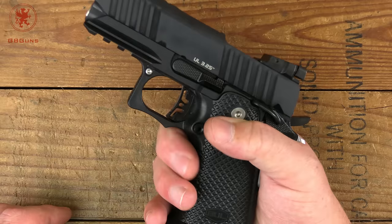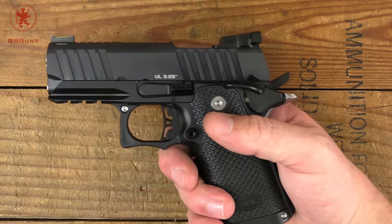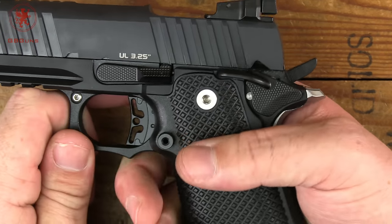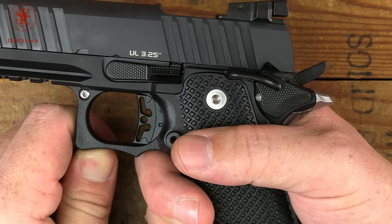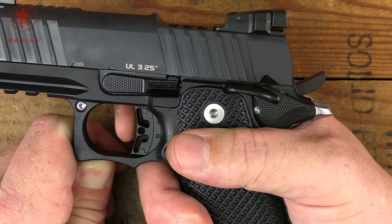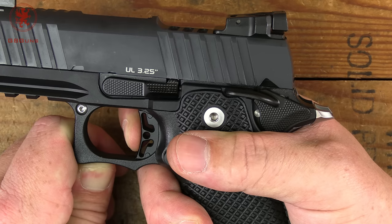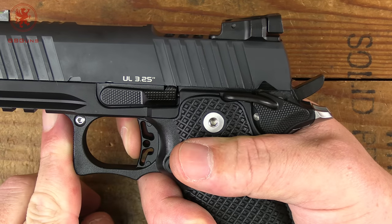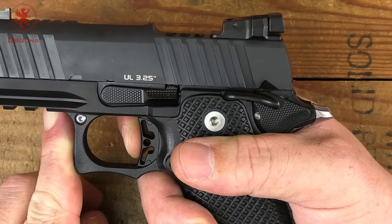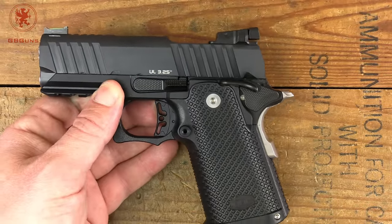It's good and smooth under here, as you'd expect from polymer, and we do have a polymer trigger. Let's do the trigger talk. You can see the hammer is already back — it's a bobbed hammer, making it less snag-prone and a little more comfortable for concealment. We have our take-up to a wall, a crisp break with virtually no over-travel, and a very short reset that takes us right back to the wall. A fine 1911-style trigger, as one would expect from a gun like this.